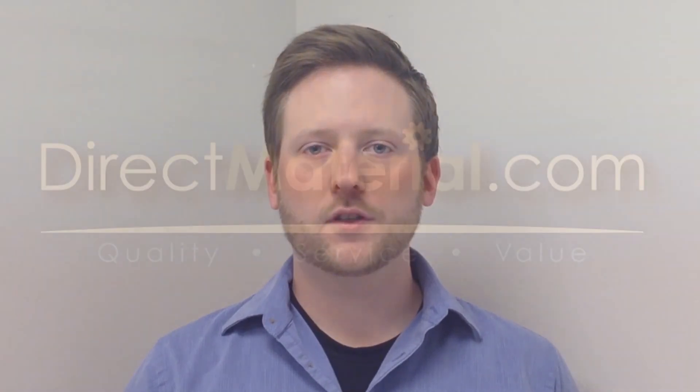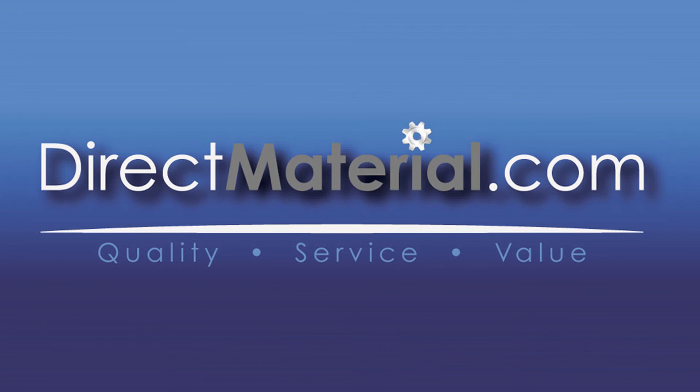Thanks for watching. Log on to directmaterial.com for more information about our selection of strainers, and to check out our blog for great advice on everything we sell. We'll see you next time.